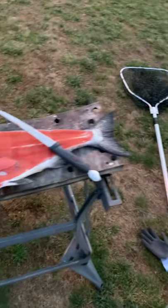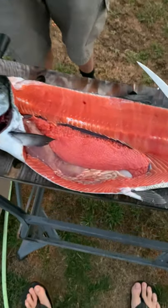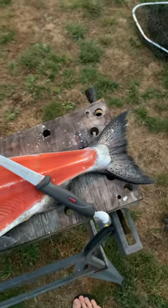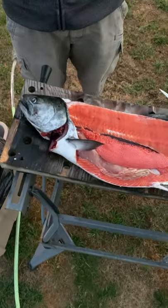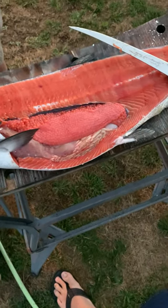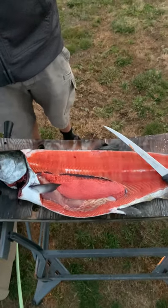If you just get a little soy sauce and put it in a bowl and put it in the fridge, it is so good. We're gonna do that with the cheeks — we'll cut the cheeks out and the belly — and then we can eat that. Salmon belly is deadly like that.